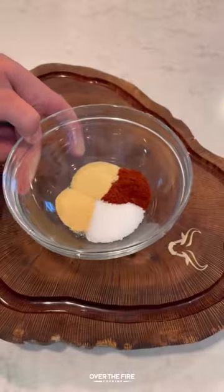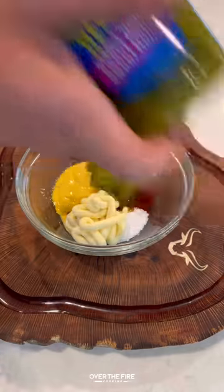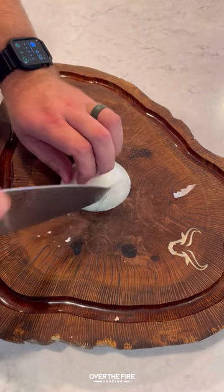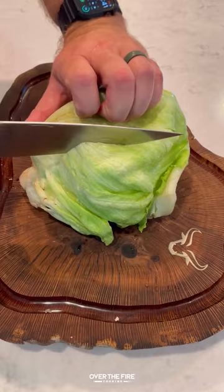Today let's make some Big Mac sausage popper boats, inspired by my good friend Brad Prose. I'm going to start by making that classic Big Mac special sauce, mix that all up, and then we're going to finely dice some white onions.